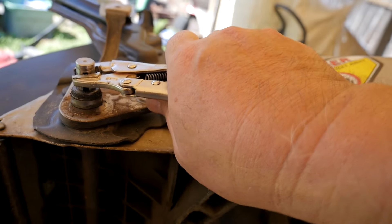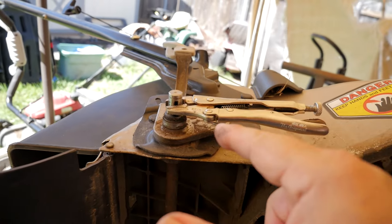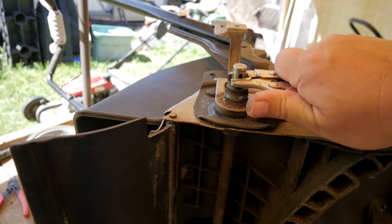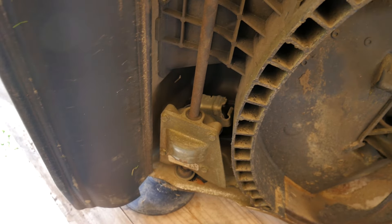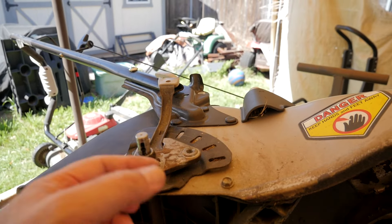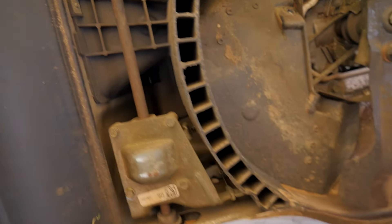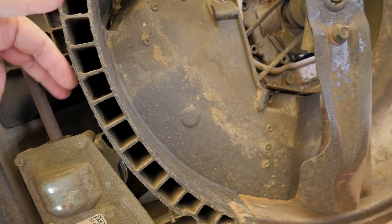I wanted to see if the key or the spring was the problem — sometimes the spring and key get mangled and jam in there. But in this case, no. It's just not turning from the gearbox. That's why I decided I ought to film this and show everybody how that works with the key in there and why you hear the popping. Usually that has been the problem. But now with this one, you can see the axle is not turning at all.